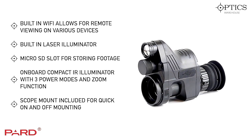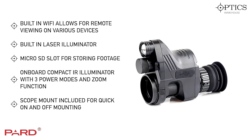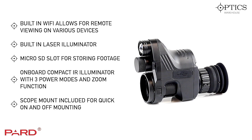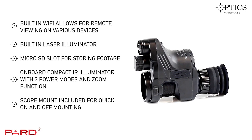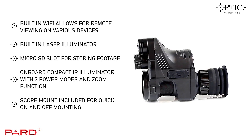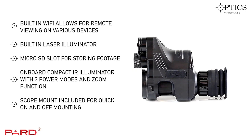One of the other features of this unit is a built-in laser. If you're doing close-range ratting or anything like that, it's quick and easy to switch the laser on for fast target acquisition — it works very well. The unit also has a micro SD memory slot, and we'd recommend using a 32 or 64 gigabyte memory card so you don't have to keep swapping it out while you're on a shoot.